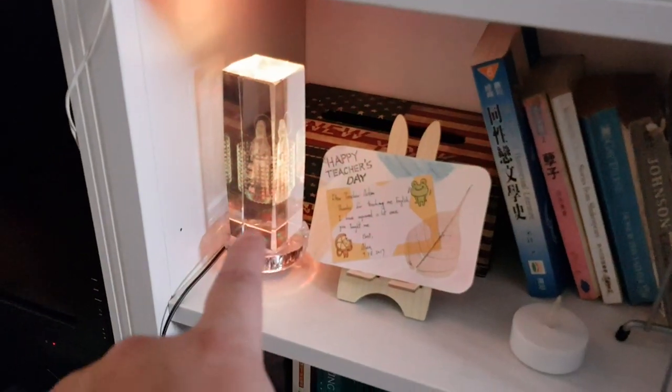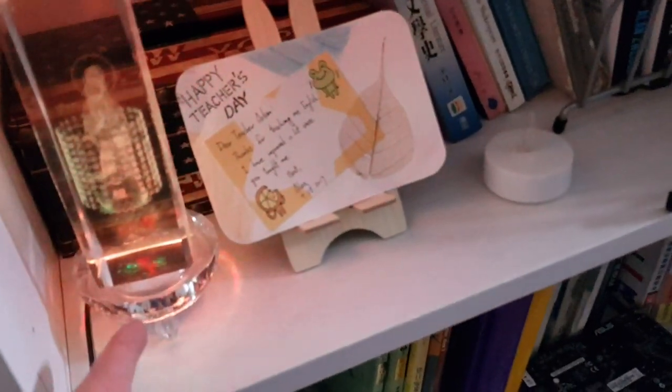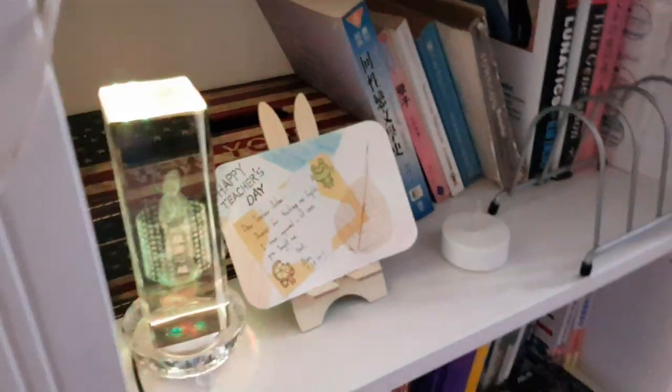This is a Buddhist statue with some Chinese writing, and it has colorful LED lights on the base. Thank you for your introduction — you're welcome.